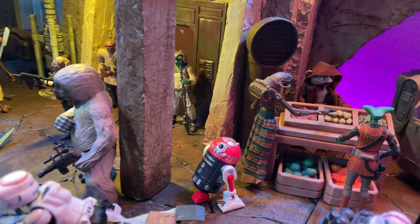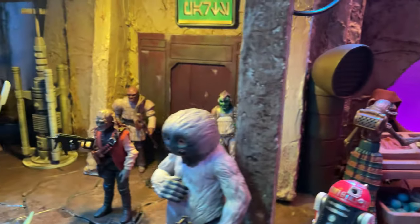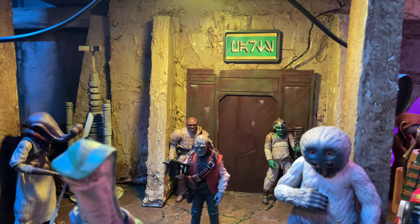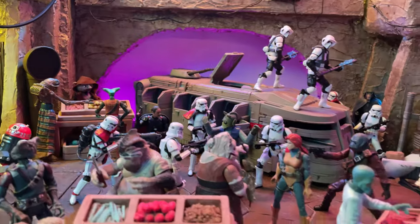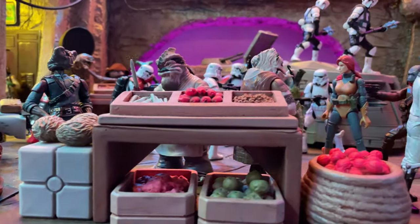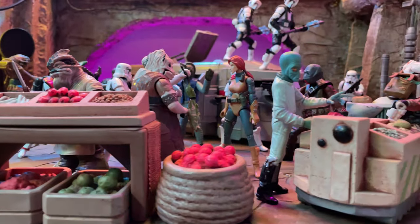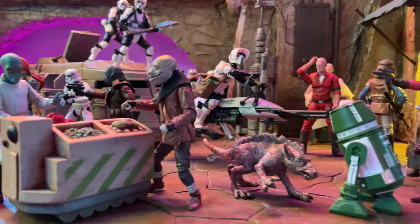Moving on to the back, we've got some market stands with different aliens and characters just buying goods and services. There are some guards over here guarding that building, and you can see some skirmishes — got some Imperial Stormtroopers who are about to arrest that Rodian in the back. And then some more fruit stands and stuff like that. This food cart right here is really cool.